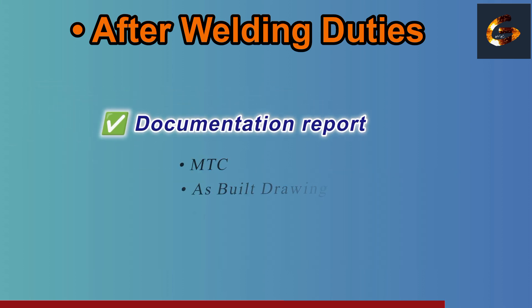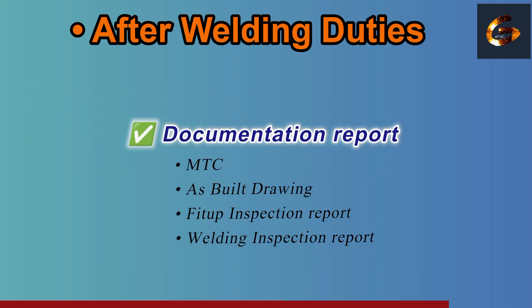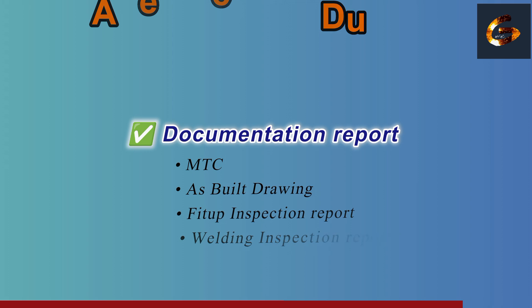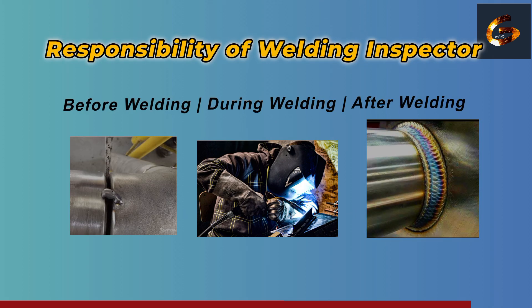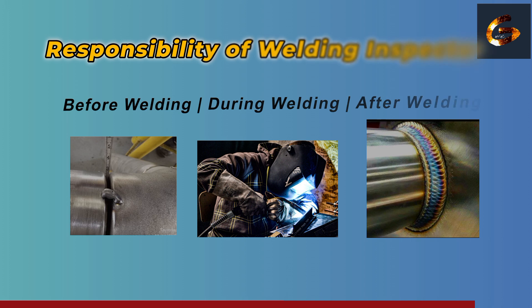Monitor and record any repairs, and complete all documentation. This is the main point — complete all documentation and inspection reports properly, because QC documentation is very, very important. This covers all the responsibilities of a welding inspector: before welding, during welding, and after welding.